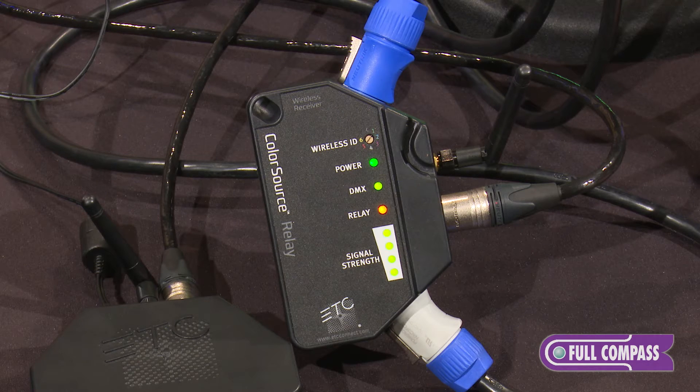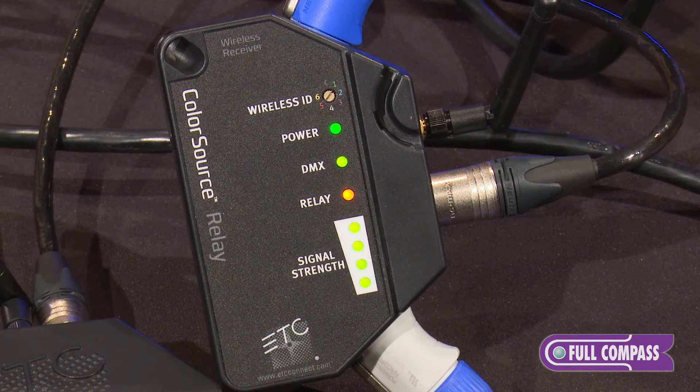The indicators are fairly easy to understand. Signal strength, the relay — if the light is on, the relay is active. If the light is off, the relay is open, or the fixtures will be off.